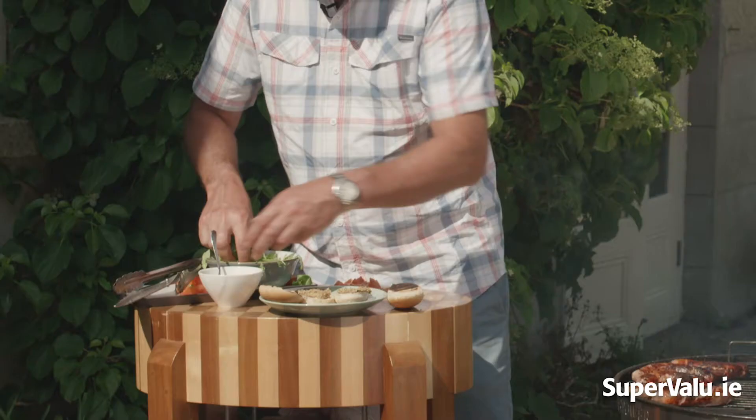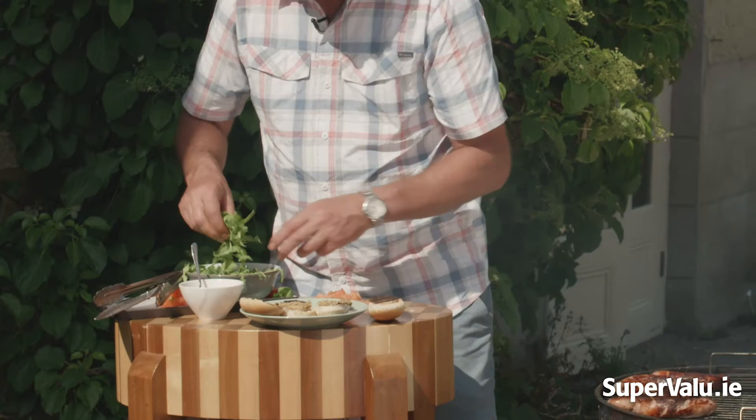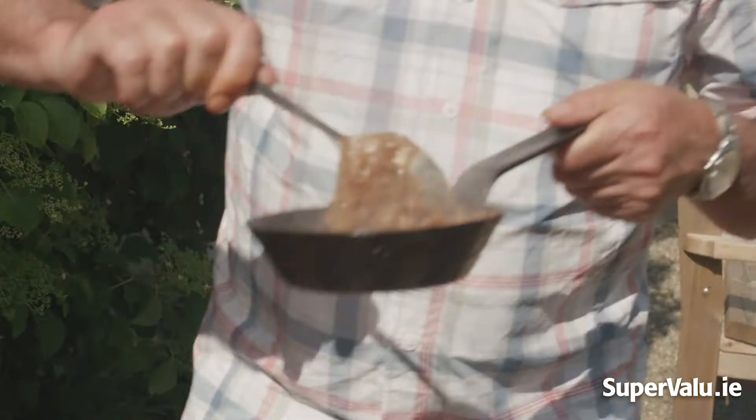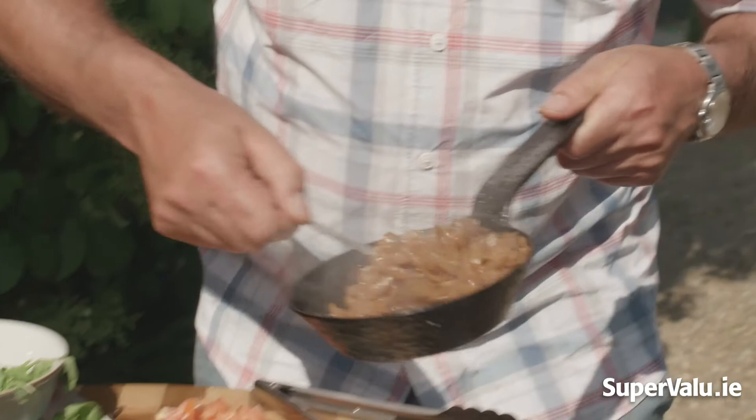First we're going to put mustard on the buns as a baseline, then put some rocket leaves on top. We grab a sausage sitting on top like that, then add our caramelized onions followed by our chopped beef tomatoes. Close up the lid, and there you have it.